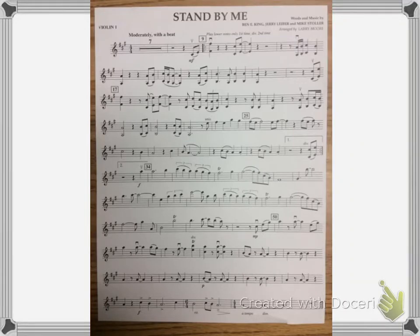This is the violin part for Stand By Me, the first violin part. Concert tempo is going to be 120, but for now I'm going to slow it down to 100 and play through a couple spots before we do the whole thing.